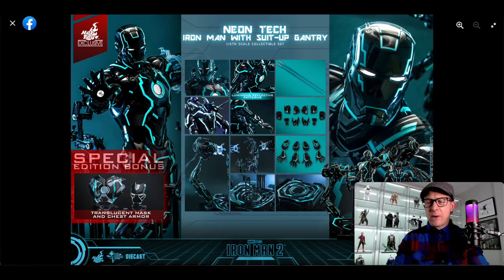I passed up on the Mark 5 — great suit, great scene. I passed on the Mark 7, arguably one of the best suits. I mean, I'm a Mark 6 or Mark 3 type of guy. There are some fantastic on-screen Iron Men that appeared in the MCU that I passed up on because I don't feel the need to have them all — the usual thing: money, space. But my god, I think these neon techs are awful, just terrible.